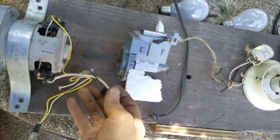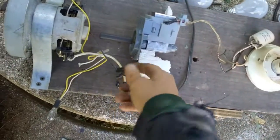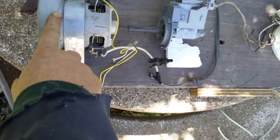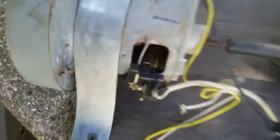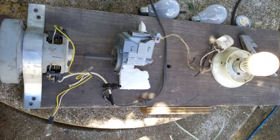Pretty cool that it does work. I'm looking for a better motor, but it works. This is a 120 volt — or 115 — motor from a vacuum, and it's running on 11.78 volts, just lighting that bulb. Thanks for watching.